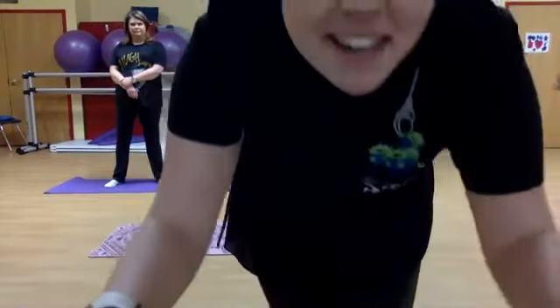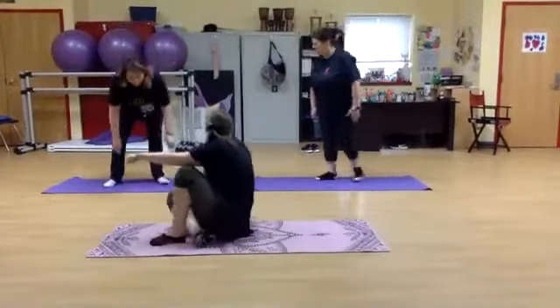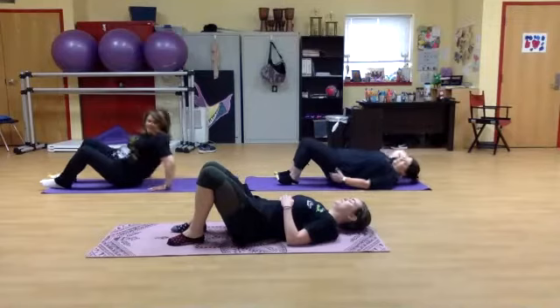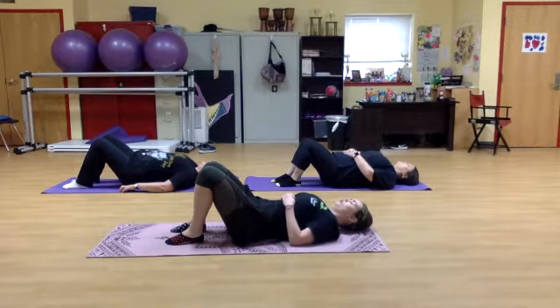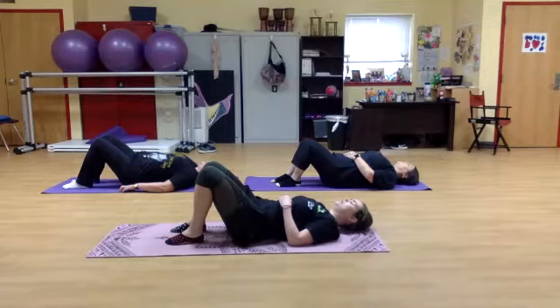Okay, welcome to yoga class. We're going to start sitting on the floor, laying on your back, closing your eyes, feet pressed firmly into the ground. This is called constructive rest position. We're going to take a deep breath in, hold it, and release. Again, breathing in, hold, and release.